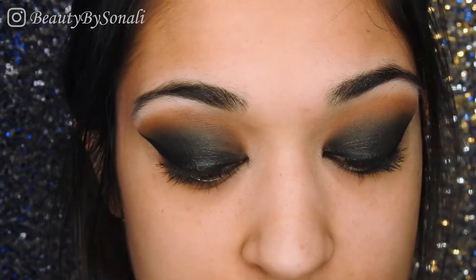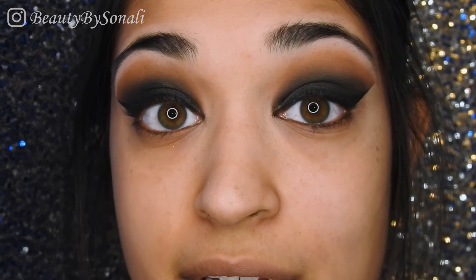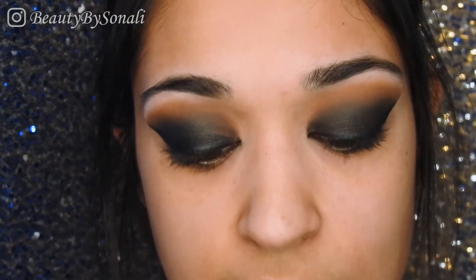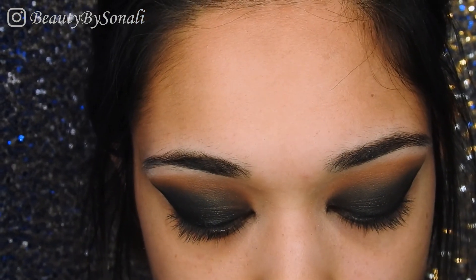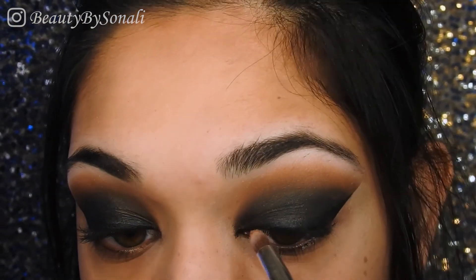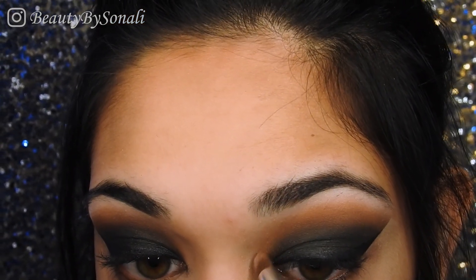This next step is completely optional — I just decided to do it. I know I said we were just using the Kylie palette, but I'm picking up my Urban Decay single eyeshadow in the color Baked, which is a pretty gold color. With a pencil brush I'm going to add this on the inner quarter of my eye just to add some glitter, because I do love glitter and gold.